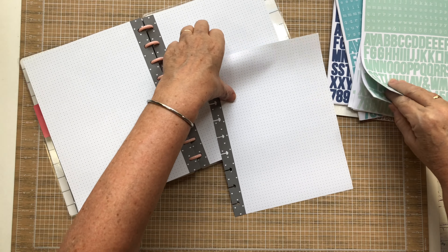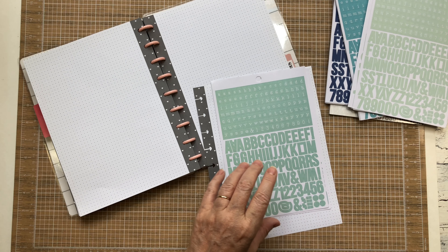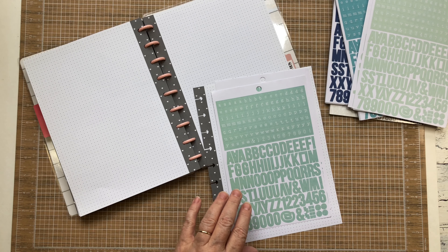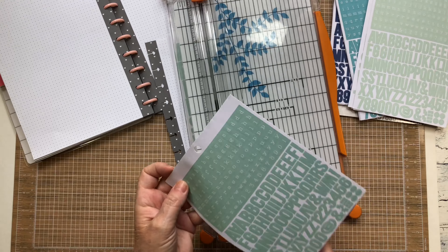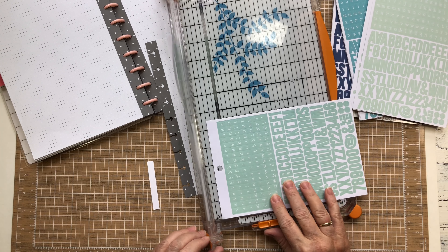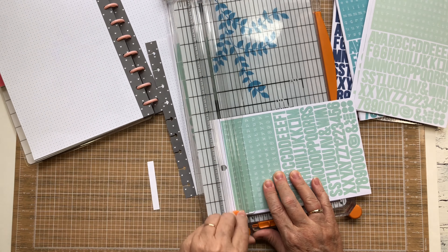I'm going to go ahead and adhere a couple of these. One of the things I remembered too late for the first one — when you're making these, make sure that you use... I like to take off the little tops of them.